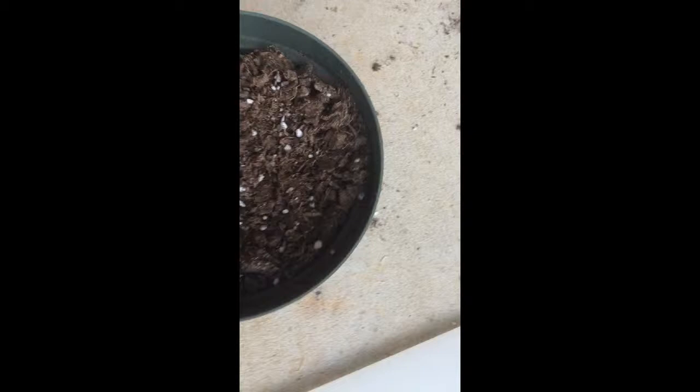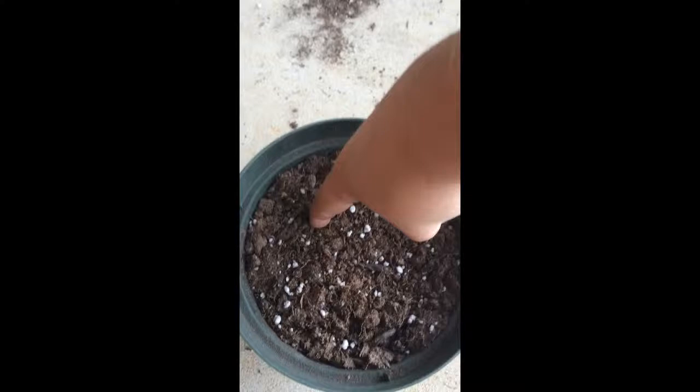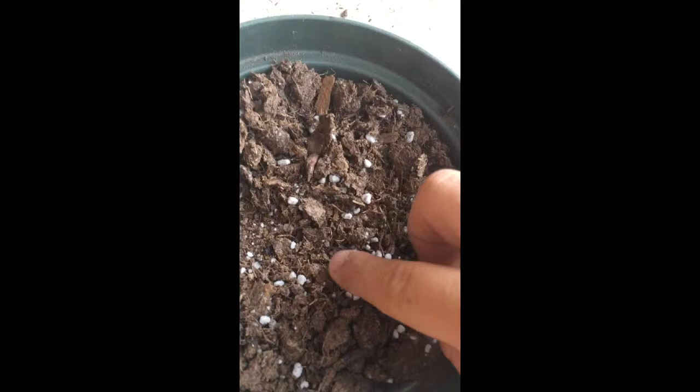So let's get to planting. I have the four seeds and my pot. What I'm going to do is pack the soil down — not too much, just a little — because once you put water in it, it will pack down by itself. So one, two, three, and four.